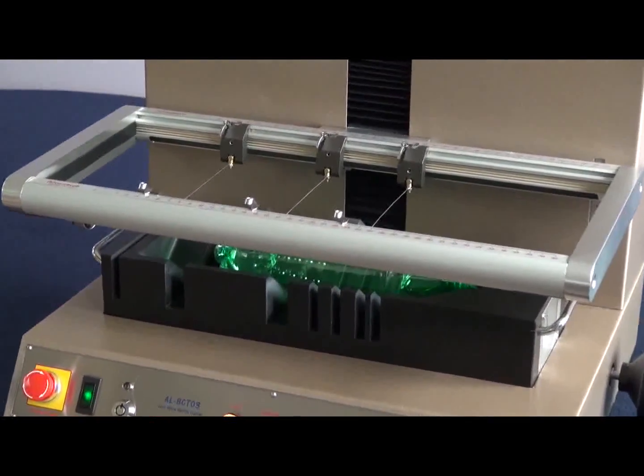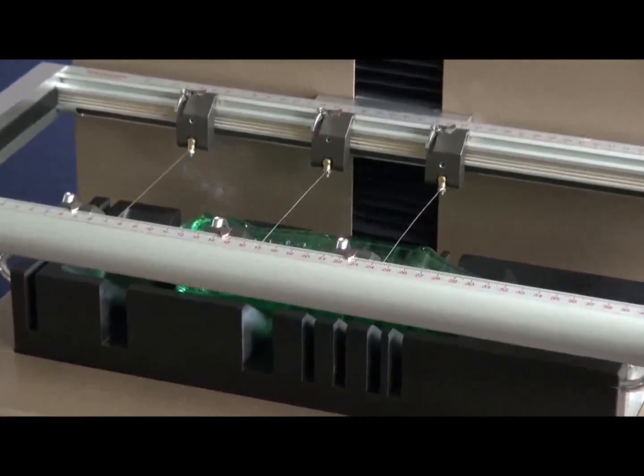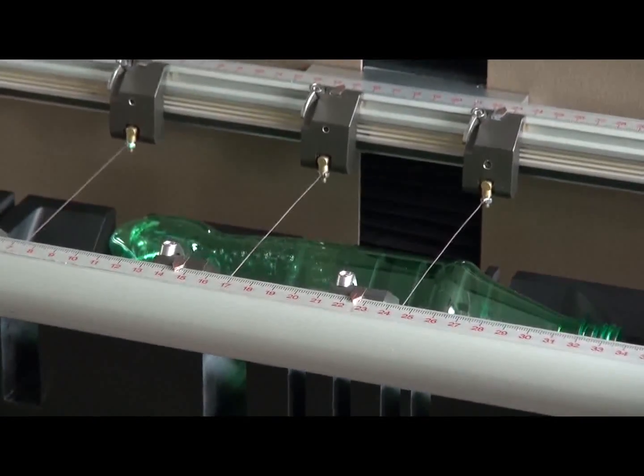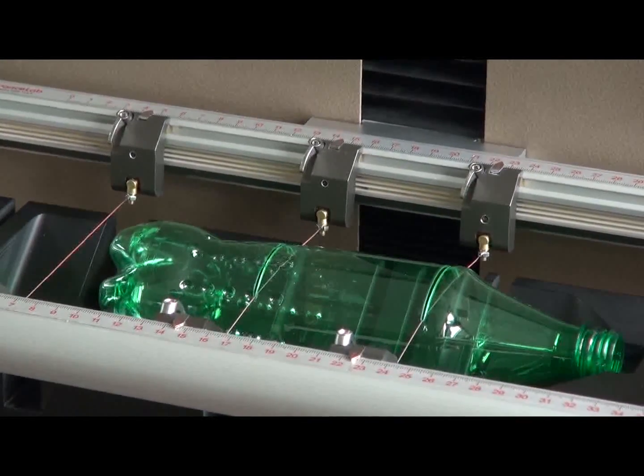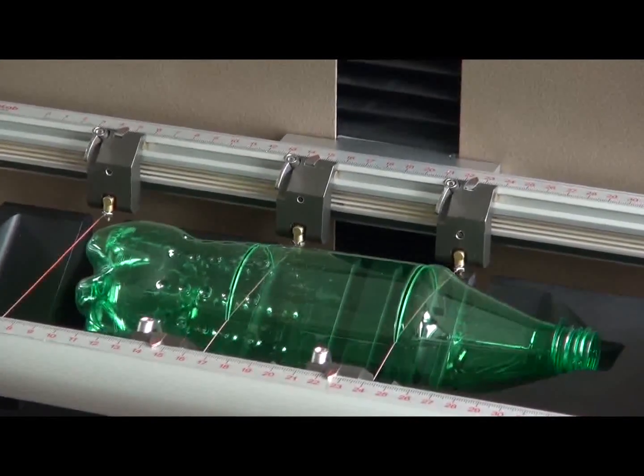To conserve both time and energy, the carriage moves at maximum speed with the cutting current off, until the sensor tells it that it is approaching the bottle. Then it slows down and the wires heat up.